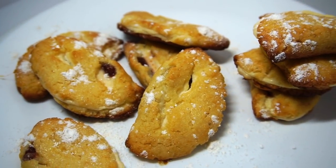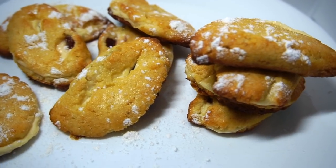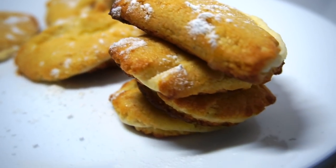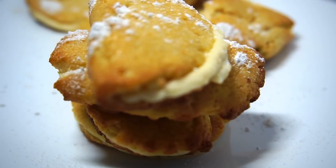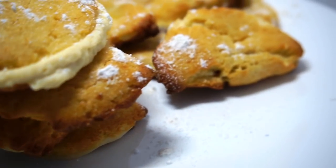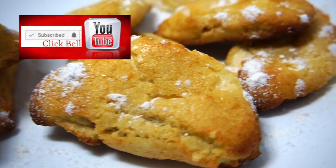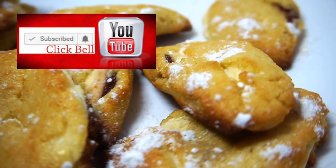Hey guys, welcome back to Keto with Lee, your low carb lifestyle channel. I am your host Sonia Lee, and today we are making guava and cheese pastries. These pastries are delicious — in Spanish they are guava con queso — and they are very popular and very good, especially in the morning with some coffee. If you are new to my channel, please subscribe and hit the notification bell so you are alerted when I post a new recipe.